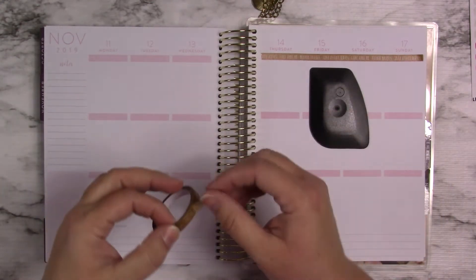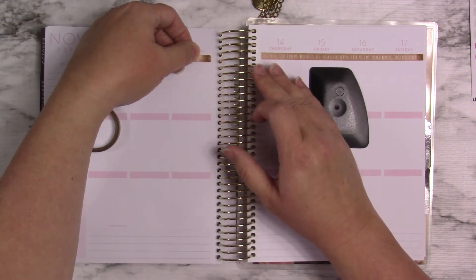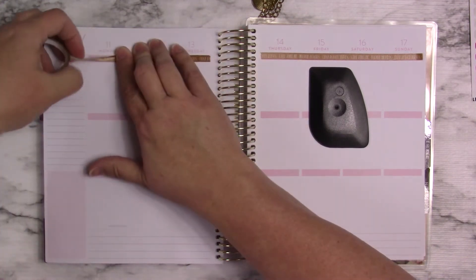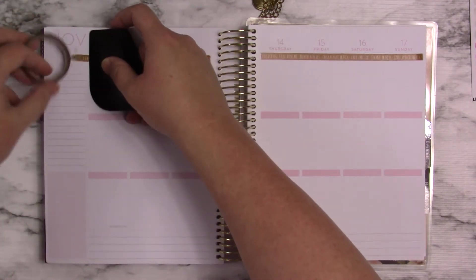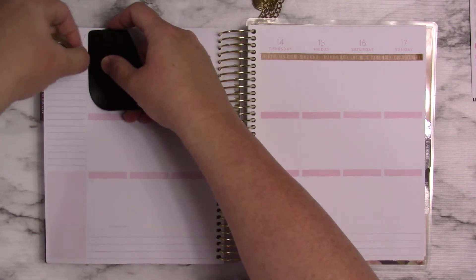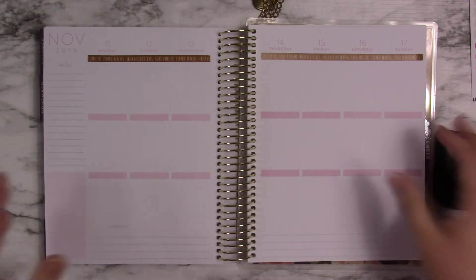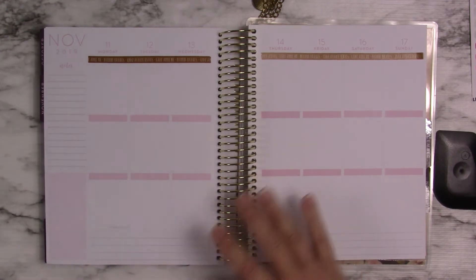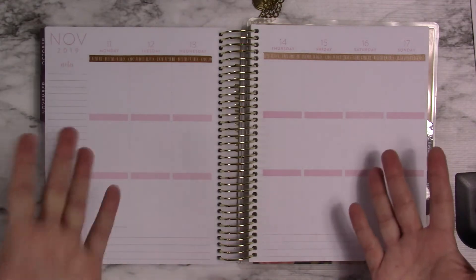I don't know if I want to do that or not. I know it would still be two planners. But for some reason it feels like it would be better for me to do it that way — to have, like, a master weekly list and then a task plan. That's why I say use the little no-brand planner and then use the Clever Fox. I just don't know what I want to do yet.